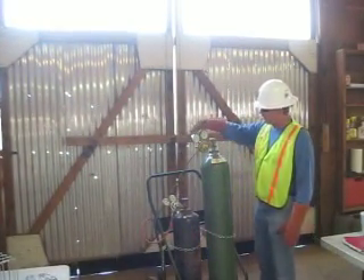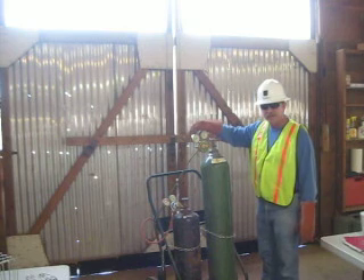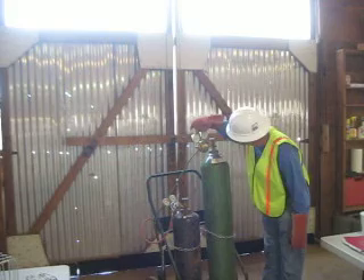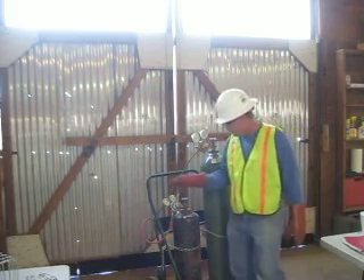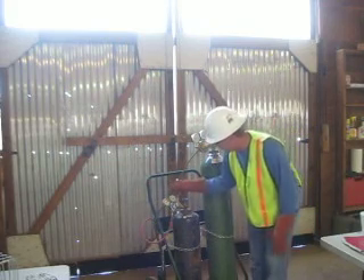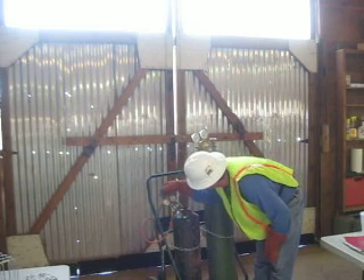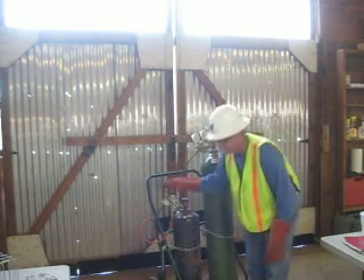First I will verify my oxygen cylinder that the regulator is at 40 pounds. And it is at 40 pounds. Then I will be verifying my acetylene cylinder that the regulator is at 8 pounds. And we are at 8 pounds.